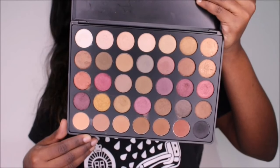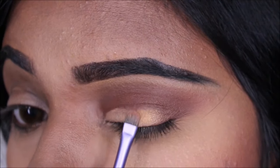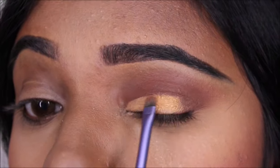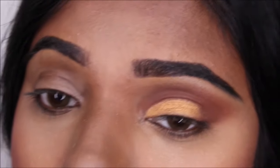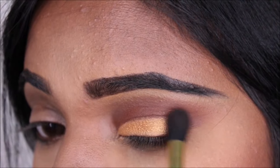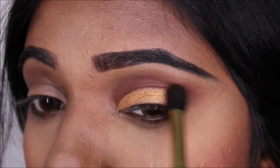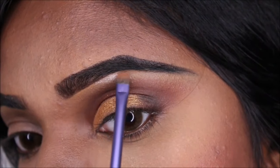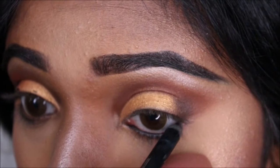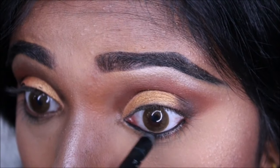Using the Morphe 35F palette — the Fallen to Frost palette — I'm choosing this golden shade and applying it on top of the concealed area. Then I'm choosing the black shade from the same palette and applying it on the corner of my eye. One thing to make sure: take very little product but gradually build it up. Then choosing a shimmer shade from the same palette, I'm applying it on my brow bone. For this eye look, I won't be doing any winged liner — I just feel like this is good enough.